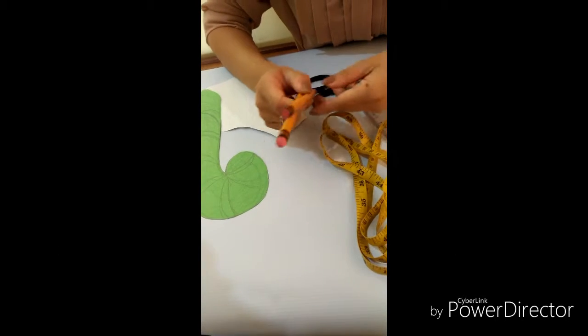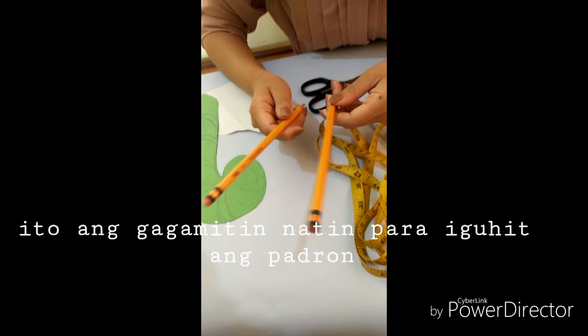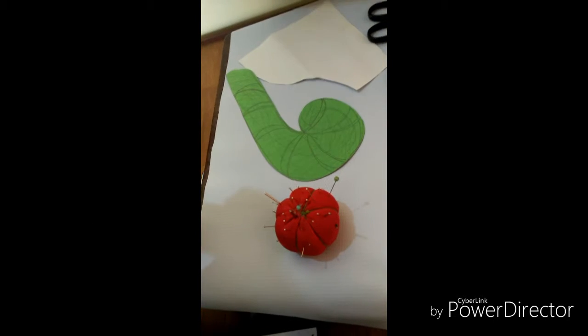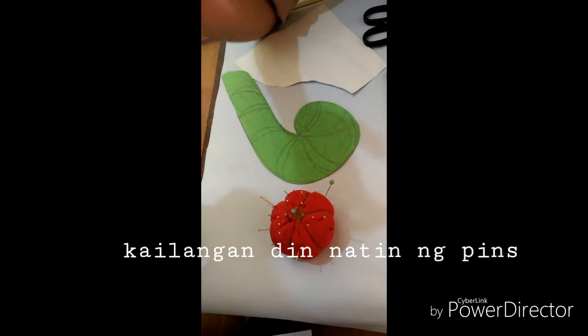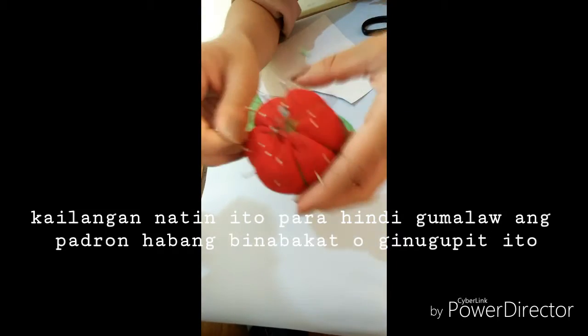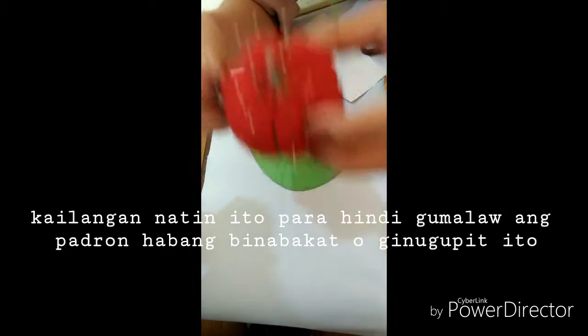Of course, we need a pencil. It is used for drafting our pattern. We also need pins. Pins are used to hold the patterned paper or the fabric while you are tracing or cutting it.